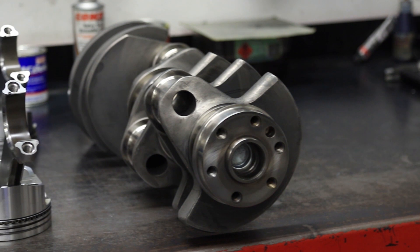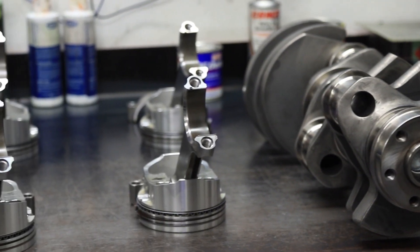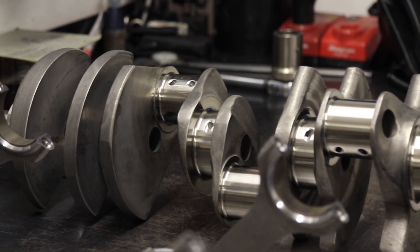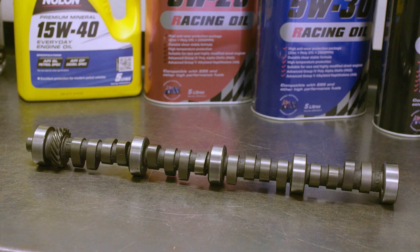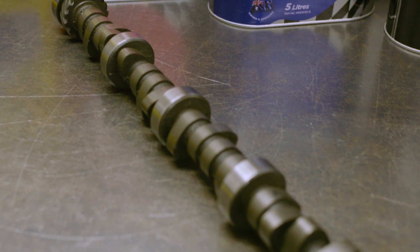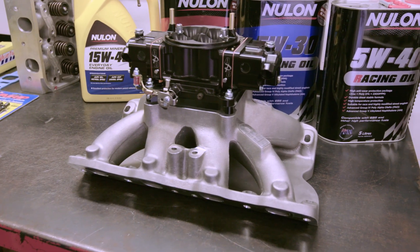Once BK Race Engines has worked its magic, a SCAT stroker crank combined with SCAT rods and custom forged pistons will be installed, bringing the engine up in capacity to 408 cubic inches. A BK Race Engines custom camshaft will be installed, and accessories will include an ICE ignition system and a billet APD carburetor.